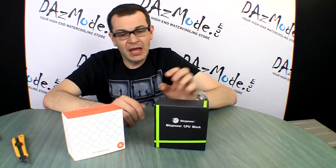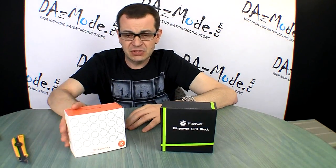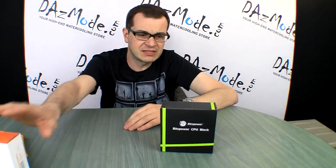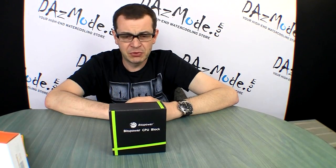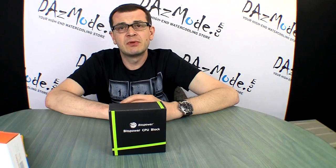The two blocks I would like to discuss are the Bits Power CPU block and the EK Supremacy. I'll make a video on the Supremacy after I finish with this one, so let's set that block aside and concentrate on this Bits Power CPU block — especially since it's the block I'm going to use in my Venom build.